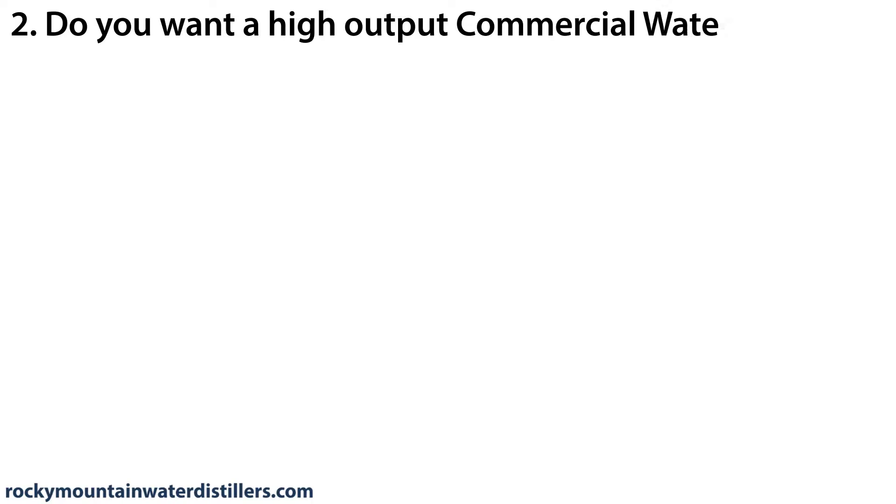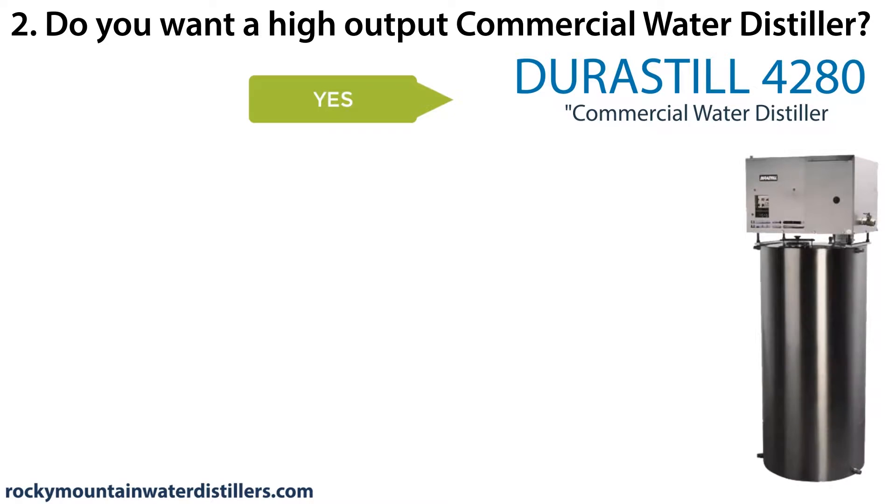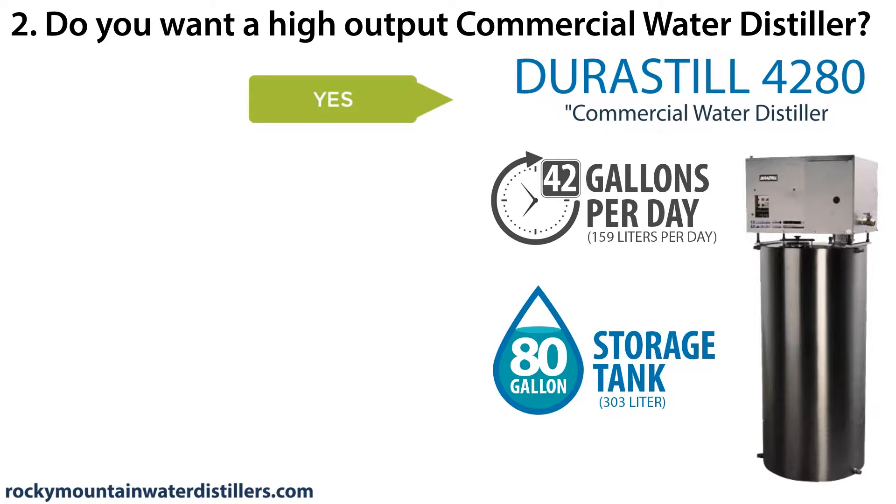Do you want a high-output commercial water distiller? If yes, the Durastill 4280 commercial water distiller distills 42 gallons per day and stores 80 gallons. If you do not want a commercial water distiller, continue to the next question.